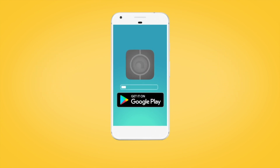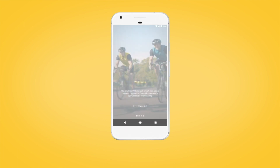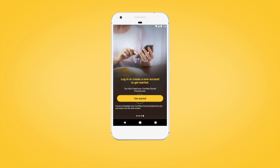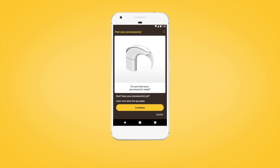If you have not done so already, download the Nucleus Smart App from the Google Play Store. Open the Nucleus Smart App and swipe through the welcome screens. When prompted, create your Cochlear account or log in if you already have an account.